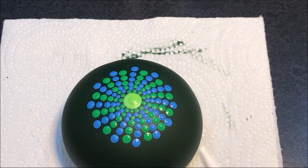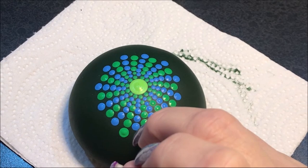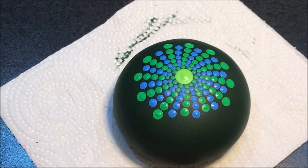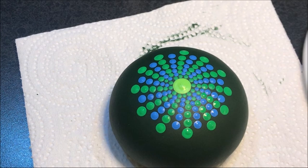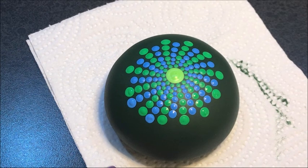Now here we can go up — instead of a seven I'm going to go up to an eight because we're making more and more space. I'll go in with the green and see what it does. Now I'm going to use eight with the blue, and as you can see it's still going to leave me a gap — it's not going to be completely right up next to each other like I would like it to be.